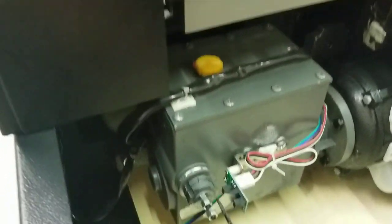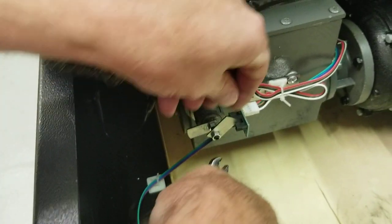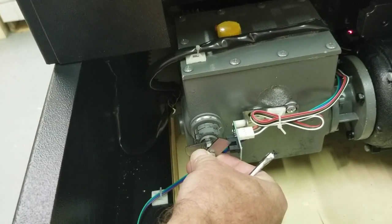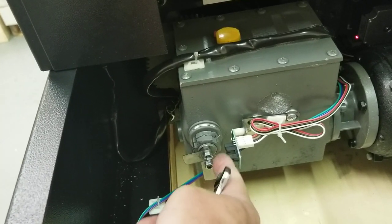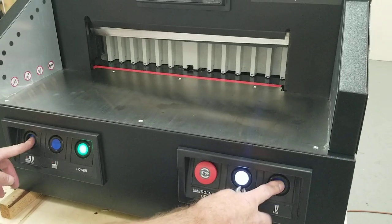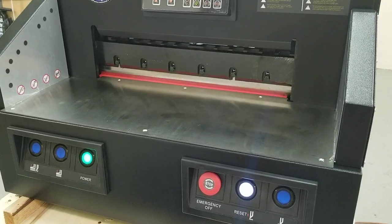There are other problems that could happen — the metal tabs could be loose and hanging down. Let me show you what would happen in that case. I'm going to loosen this nut. If you ever mess with these, take a picture beforehand so you know where they were originally. When this tab is hanging loose, it won't go between the sensor, so the blade won't know when to stop on the way back up — and it will eventually error out with an F3.